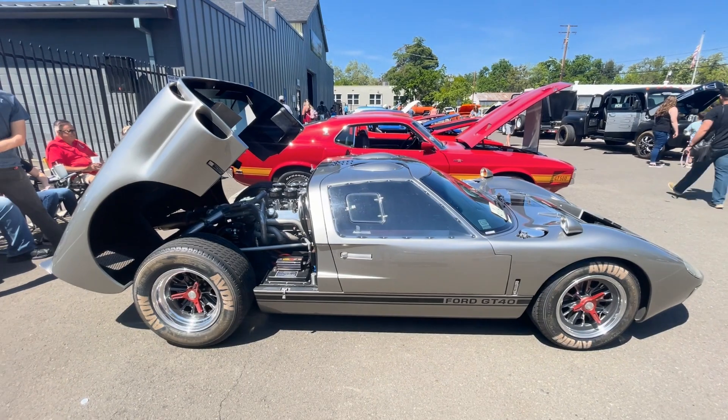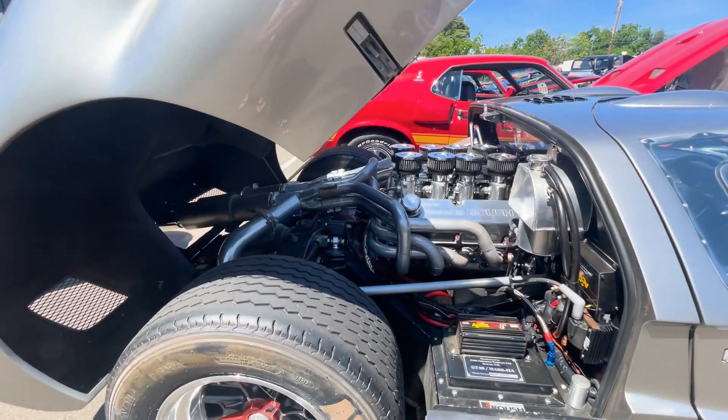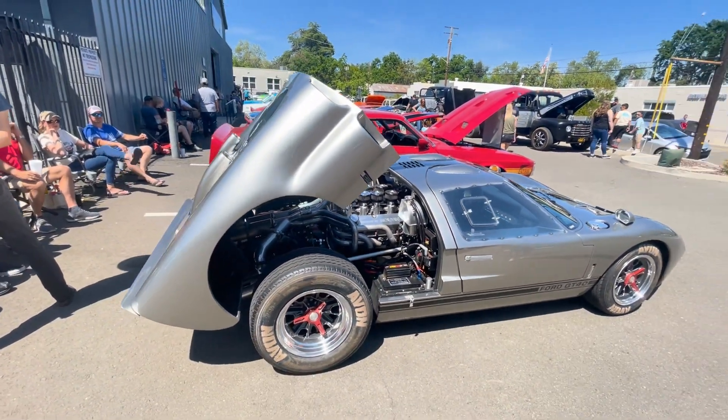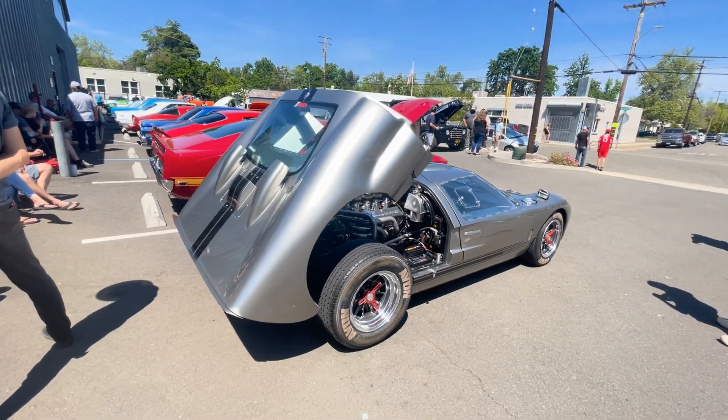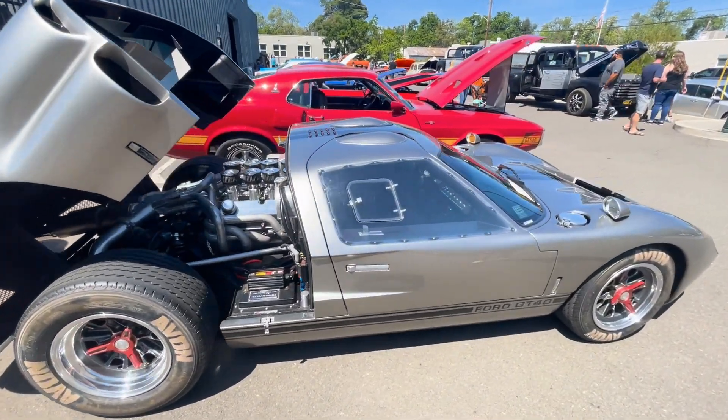One last final sweep — this is a Ford GT40. Check the rear motor. That's sick! The back opens up. I love that stainless look. Look at the windows — what the heck!